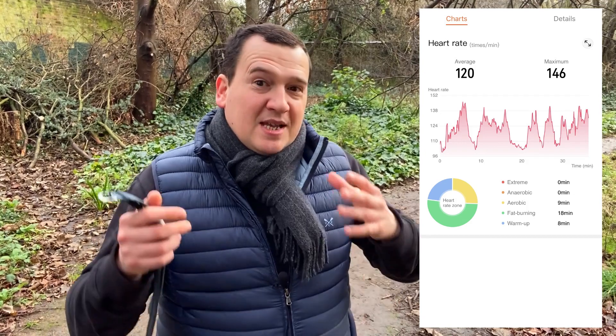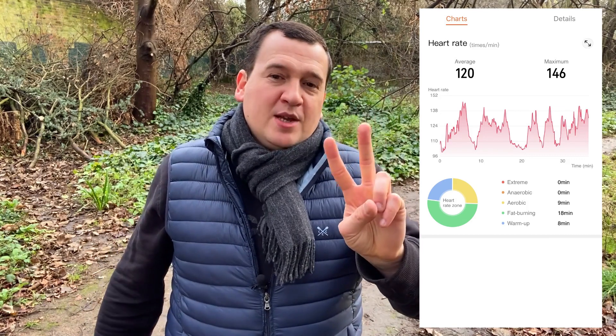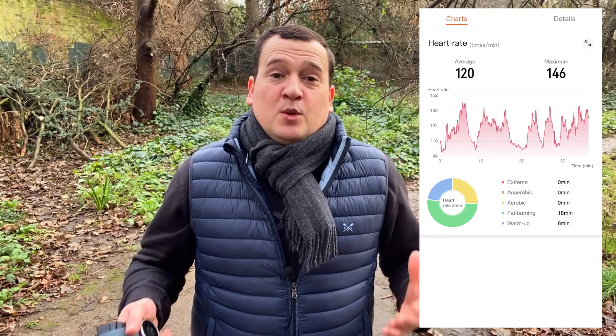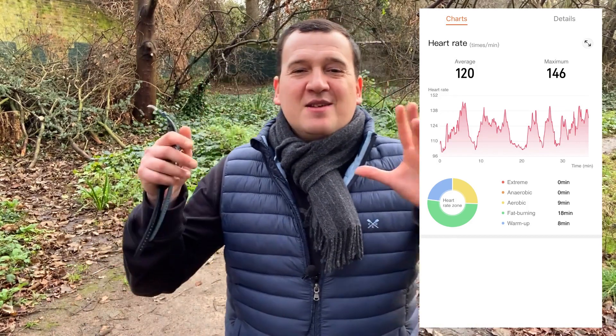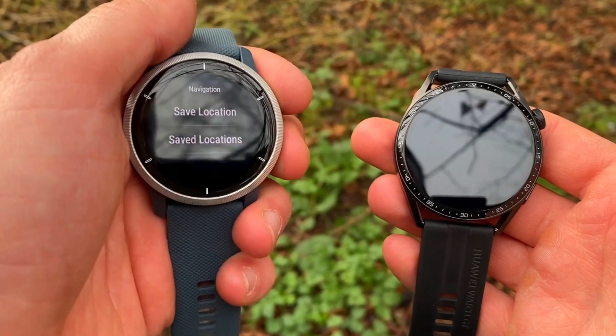Now for the Huawei GT3: the average is measured at 120 beats per minute and the max is also registered at 146 beats per minute — an understatement of two beats per minute for both average and max. I'm amazed — this is an amazing result. I didn't expect it considering the GT2, the previous model, had real problems underestimating both strength and cardio workouts. The GT3 has shown amazing results.